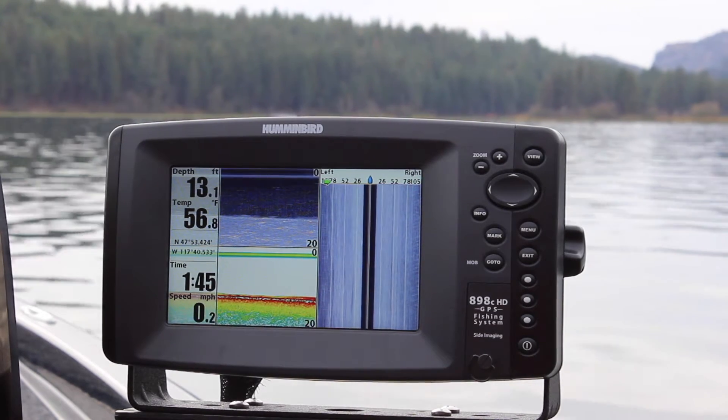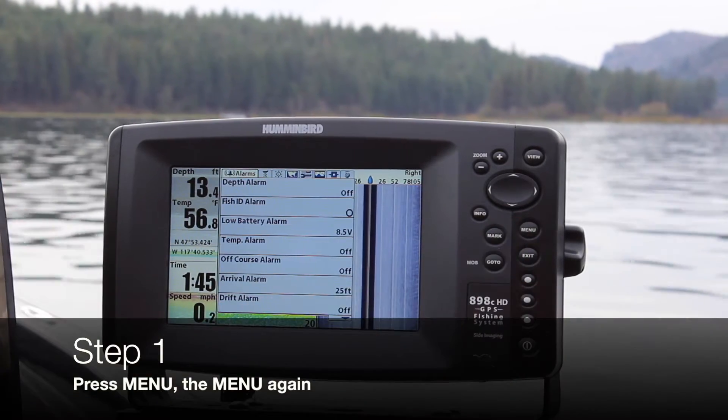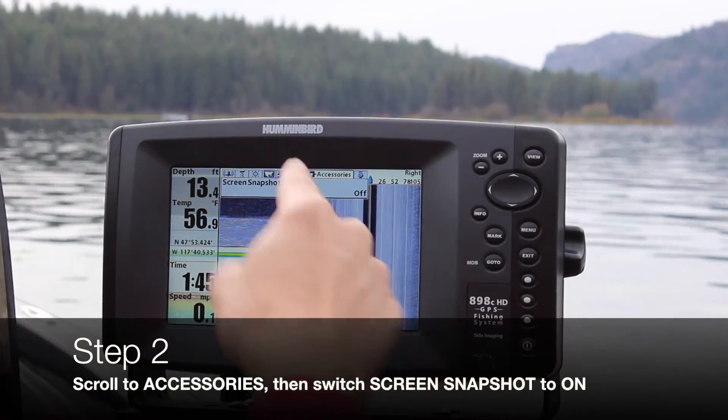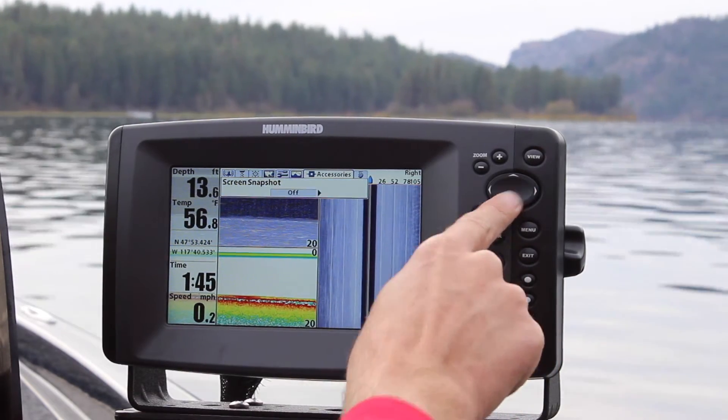The first thing you want to do on the 898C is go ahead and go to menu, then hit menu again, and then scroll over to accessories, which is all the way towards the end, right here. Then you want to switch the screen snapshot to on.